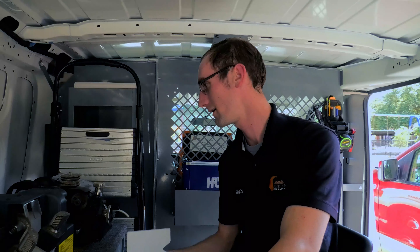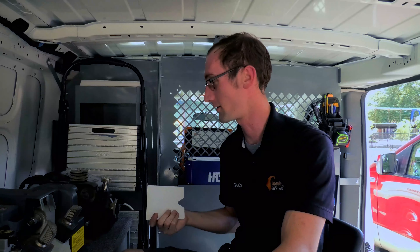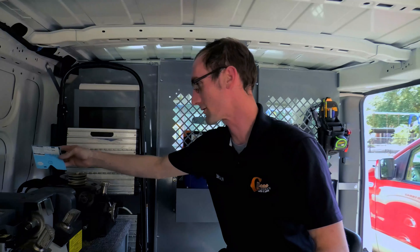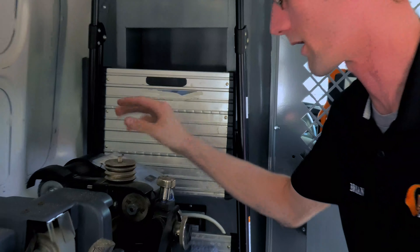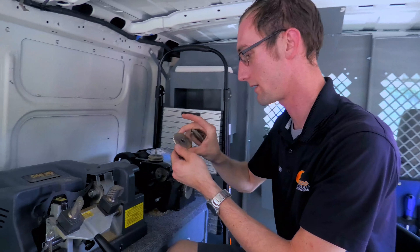Alright guys, so we ran the key code, got the cuts, now just setting up the Blitz to where we can cut the key. We did a review earlier with the Blitz machine, so if you want to check it out, click on the video and you can see the explanation of how that works. Basically, I'm just going to be setting it up to what the card tells me, so we can cut the key correctly.